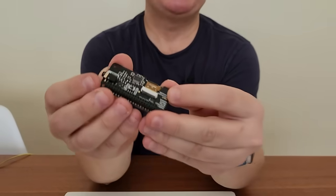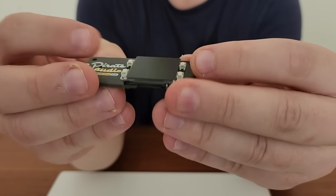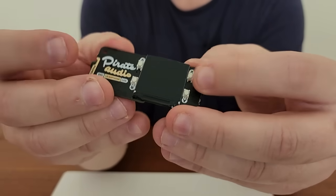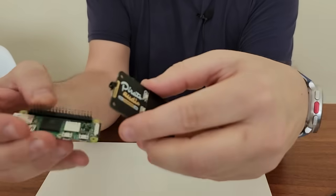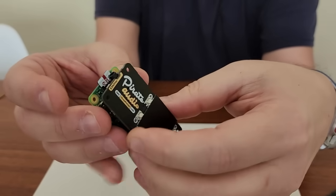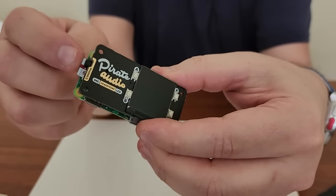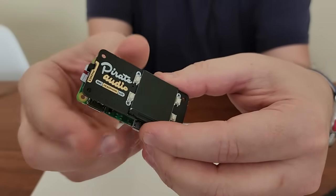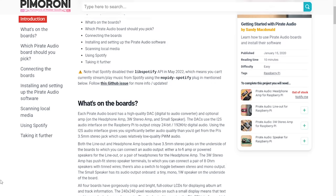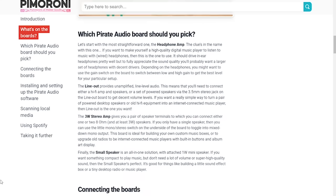On the back we have the DAC, which is a PCM5100A, and the 40-pin header connector, and the four buttons on the front for playback control. To connect it, it's easy enough to align correctly because it's exactly the same size as the Zero 2W. Now, assuming you have Raspberry Pi OS on your microSD card, you can set up the Pirate Audio software, including Mopidy, and you'll find the instructions on Pimoroni's website — link in description.